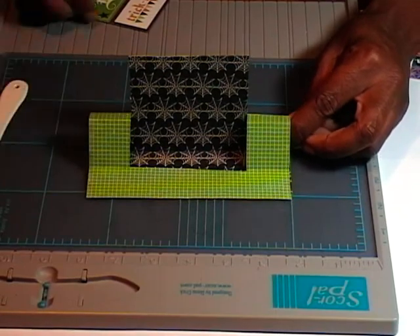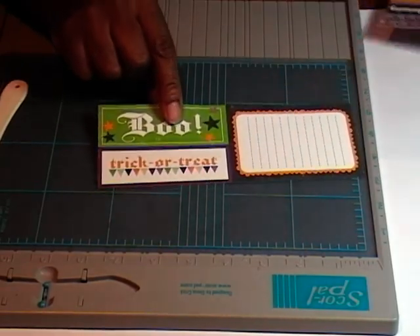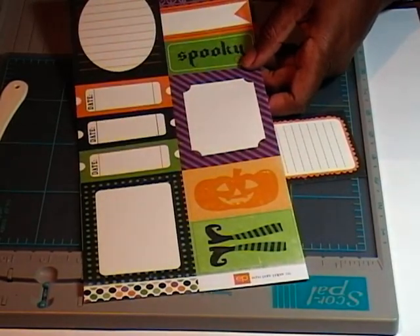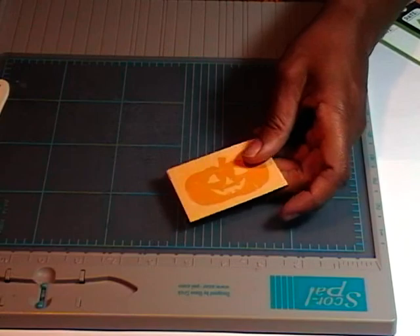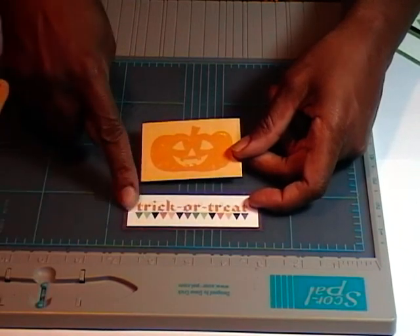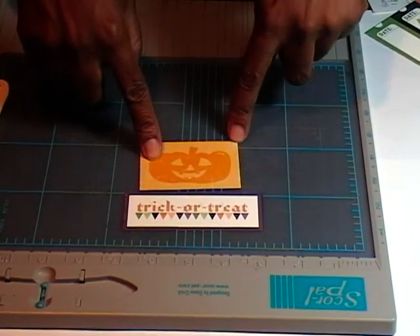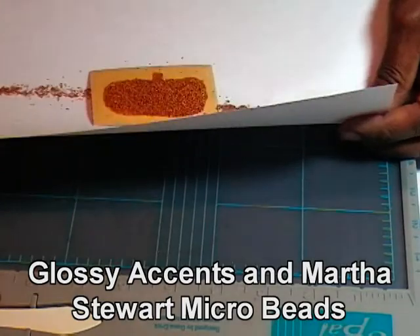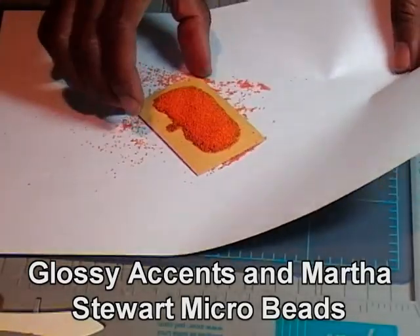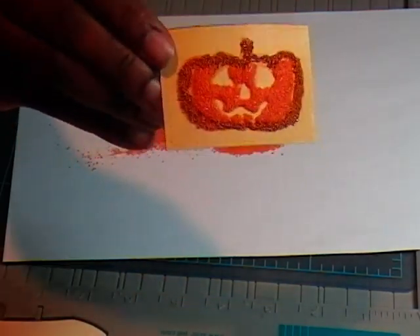Going back to my Echo Park paper because there are a lot of cute things I can use from here. I'm going to cut out this trick or treat, and then I'm going to take the pumpkin from this one. And there are my two pieces — my trick or treat and my jack-o'-lantern all cut out. I'm going to take some of my Sakura pins, bling that out a little bit, and put a little glitter on my jack-o'-lantern. And there he is, all blinged out with some dimension.